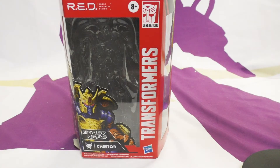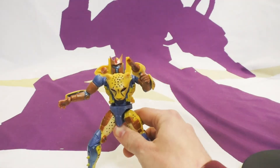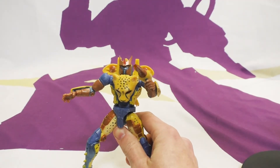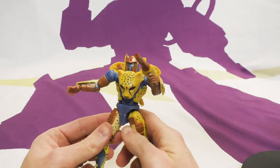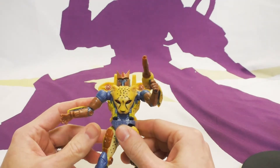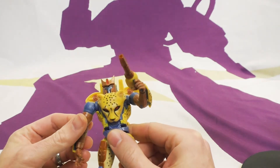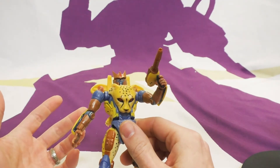Welcome again everybody to another Shock and Not Toy Reviews. I'm Wilson, joined by Toast. In this episode we are reviewing this spectacular toy — the Hasbro Transformers RED Beast Wars Cheetor. RED stands for Robot Enhanced Design. These are a line of transformers exclusive to Walmart — well, at least I bought it from a Walmart.